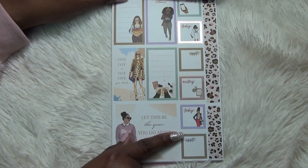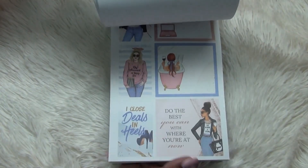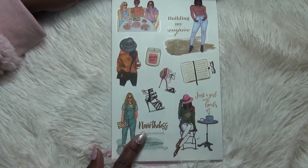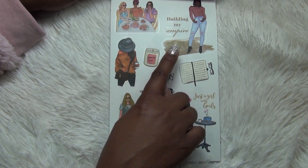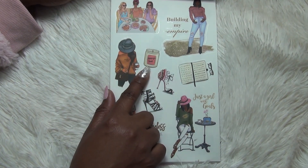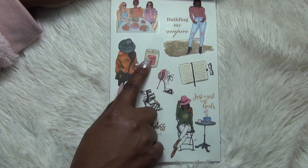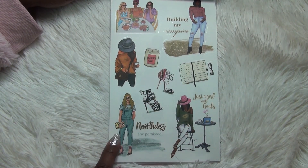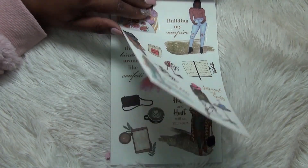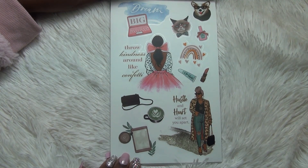You've got some more appointment boxes down the side and some beautiful animal print. Most of the stickers so far have been paper stickers for you to write on. Now we're getting into the clear stickers that are more decorative. You've got 'Building my empire,' the girls having brunch, this girl here that I love — her whole vibe. Then 'Champagne toast' — isn't that a candle fragrance at Bath & Body Works? You've got a planner, some glasses and heels, a girl that says 'Nevertheless she persisted,' 'Just a girl with goals.' These are also on clear: 'Dream big,' 'Throw kindness around like confetti,' 'Hustle and heart will set you apart.'